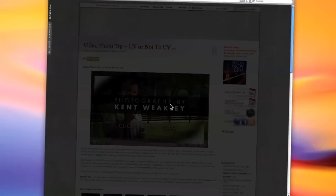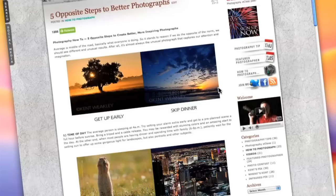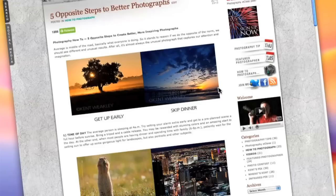So there you have it, a very simple tip. If you enjoyed this tip, there's plenty more on my blog, check them out. And if you're ready to learn in depth, sign up for one of my online e-classes. Together we'll take your photography to the next level. Thanks and take care.